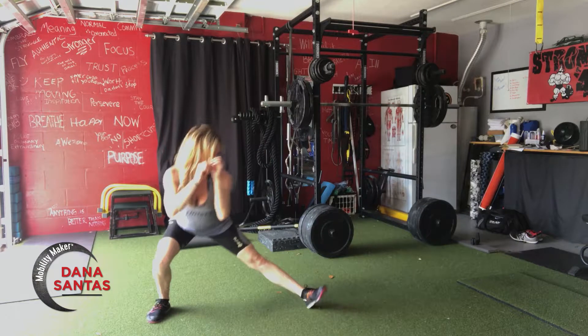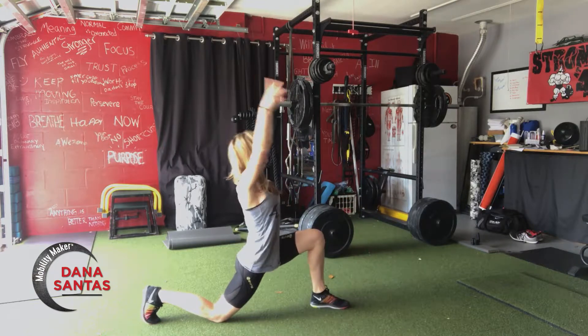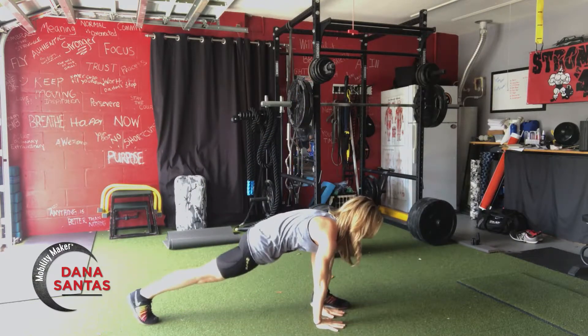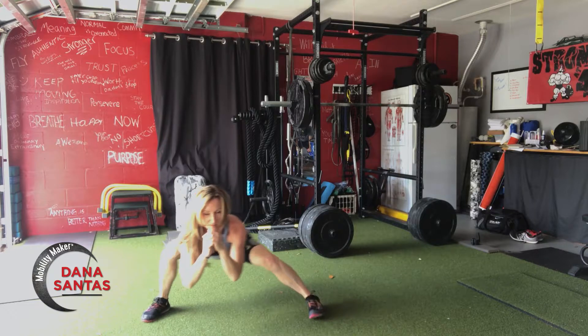Inhale up and then step into a lateral lunge, down into a Cossack squat. Then shifting the weight forward and into a kneeling lunge with a bit of a back bend. Go as far as you feel comfortable. And now a regular lunge — lift that knee when you go into the twist, back to the Cossack squat.